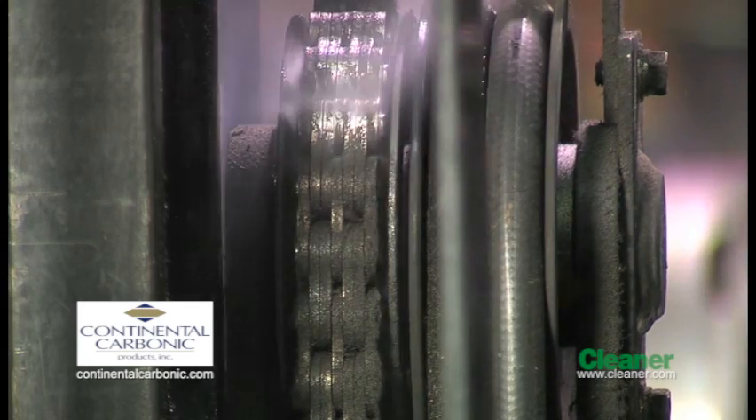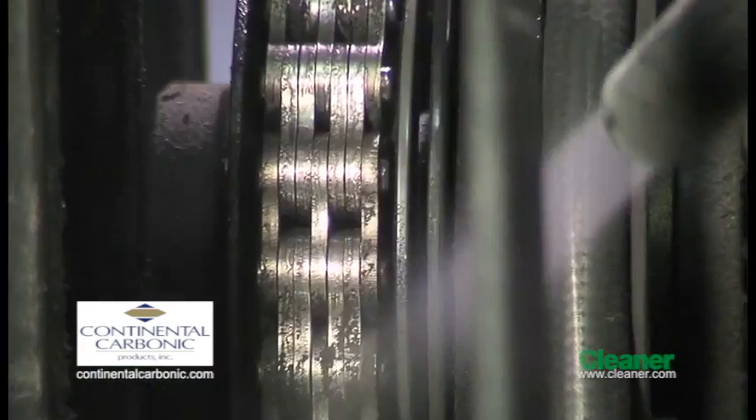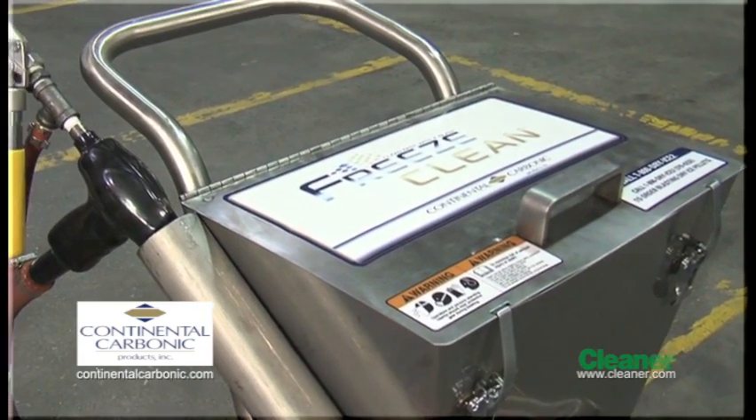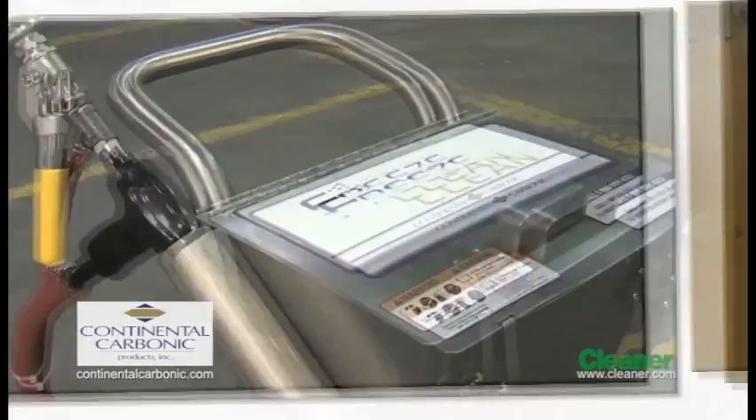Watch as the Freeze Clean dry ice blasting machine instantly removes layers of dirt and debris from this equipment. Freeze Clean is easy to use, requires little maintenance, and is an affordable answer for your cleaning needs.